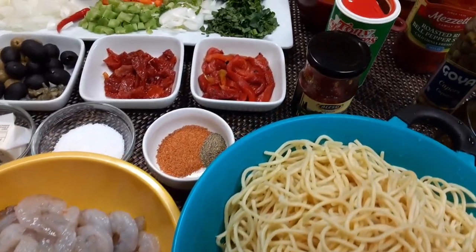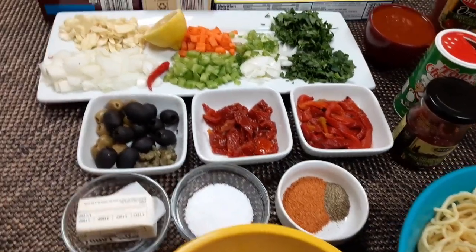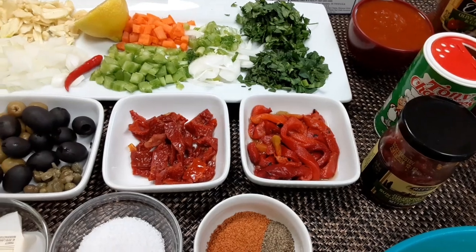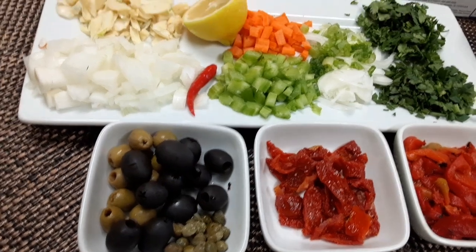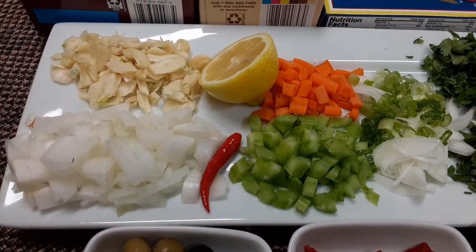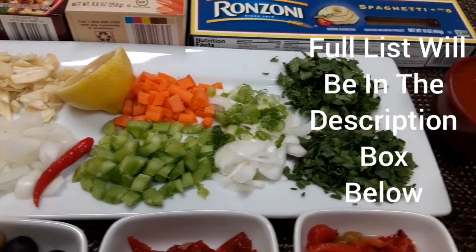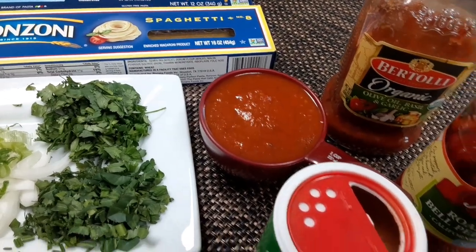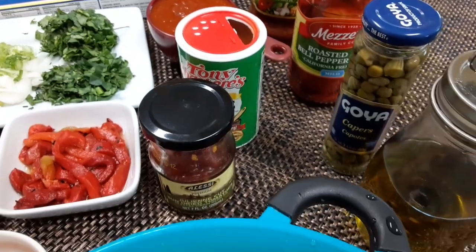Spaghetti and some shrimp, our Cajun seasoning, some butter. I'm using some sun-dried tomato and roasted red bell peppers. I'm gonna add some olives and capers to this dish. Carrots and celery. I've got some fresh coriander and parsley and some scallions. Just one cup of sauce — marinara, pasta sauce, any one that you prefer.